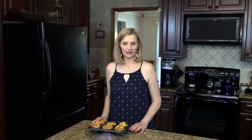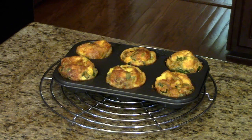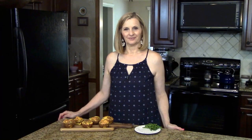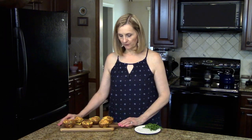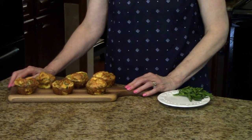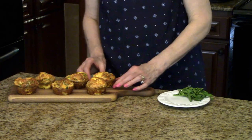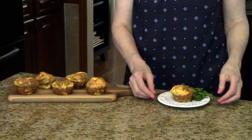My muffins cooked for 20 minutes. I've just taken them out of the oven and placed them on this cooling rack. I'm going to let them cool in this pan before I remove them. I put my muffins on this board to serve. If you want to put these in the refrigerator and use them later during the week, you can put them in a Ziploc bag — either a big one all together or individual — and just heat them up in the microwave. I've just garnished my plate with some parsley. These are my versatile egg muffins. I hope you enjoy them.